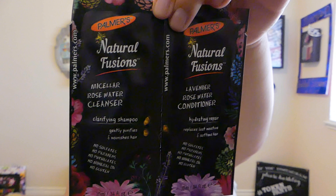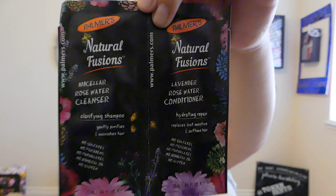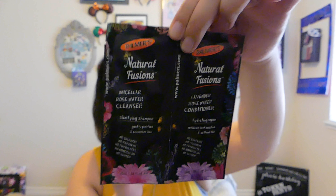And then the last actual item — I have Palmer's Natural Fusions Micell Rose Water Cleanser, and also Clarifying Shampoo and Lavender Rose Water Conditioner. I am very excited to try these out and see how they work with my hair. Rose Water and Lavender Rose Water — it sounds like they're going to smell delicious. That is so cool.